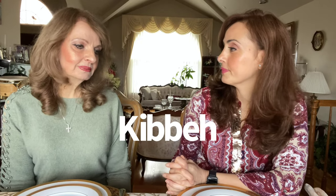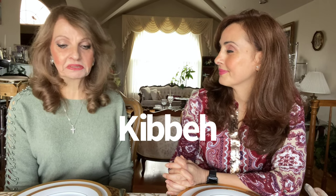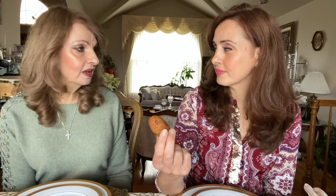Now, it's pronounced kubba or kibba, depending on where you're from. If you're from Lebanon or from Syria, you'll say kibba. But if you're from Palestine or Jordan, you say kubba. My mom says the origin of this particular dish — it's basically a croquette, a meat croquette. Where did it originate? It's from Assyria.